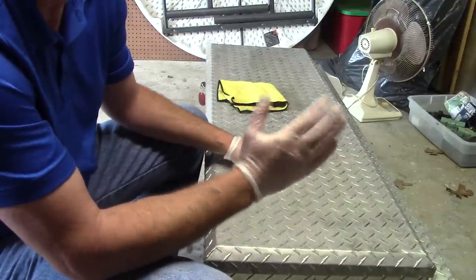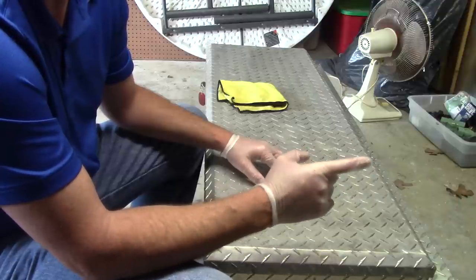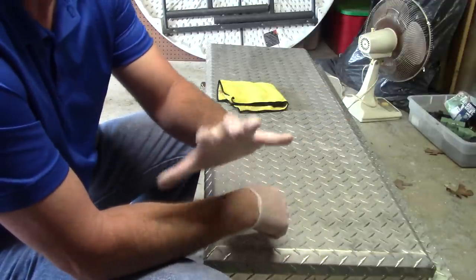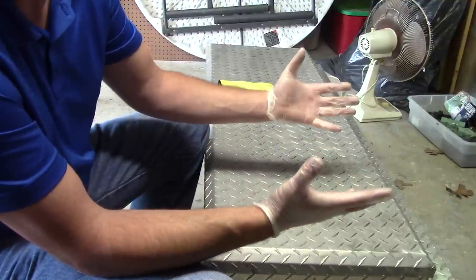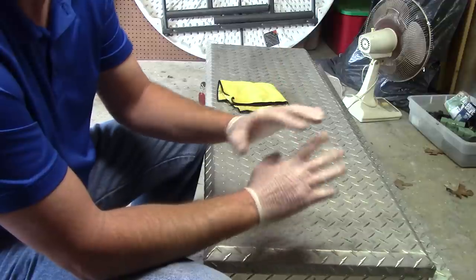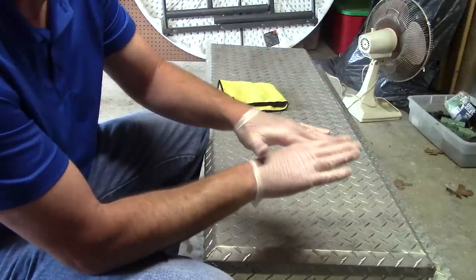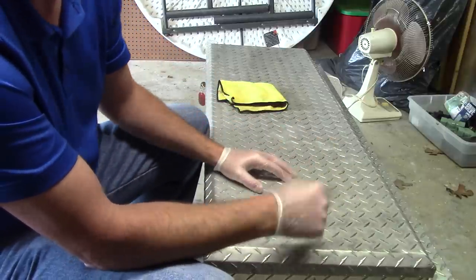When I pull up to the driveway and see one of these toolboxes in the back, after I meet the customer I'm going to ask him about it. I want to detail that truck and make it look absolutely amazing, and I want this box to stand out too. Sometimes customers don't realize, 'You mean to tell me you can detail that aluminum box in the back?' Yeah. If the toolbox is nasty looking, it takes away from the truck — people can see inside this thing. So I want to polish this for them.